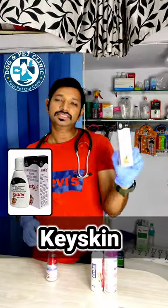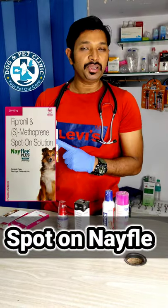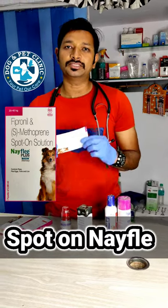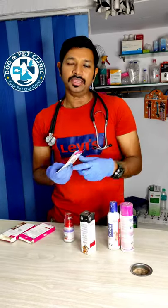If your puppy is tired or unwell, you can use a pipette and apply it according to body weight — for 10 kg body weight and 20 kg body weight, just put a little on the side.